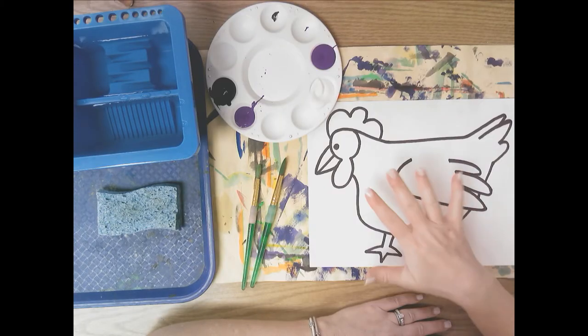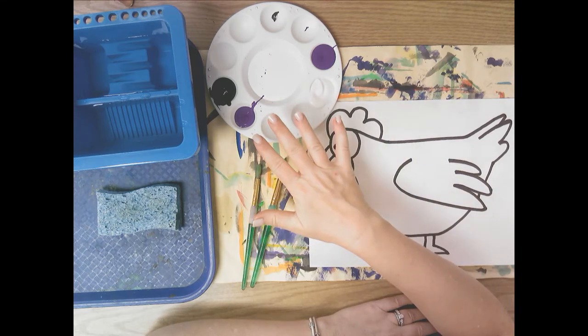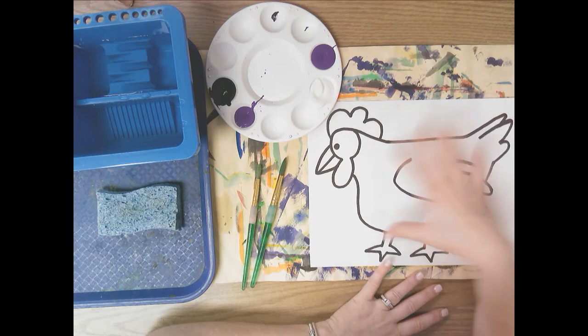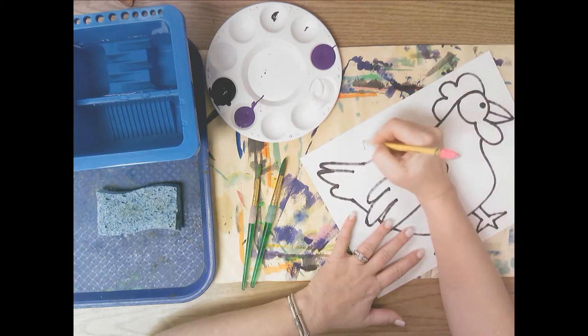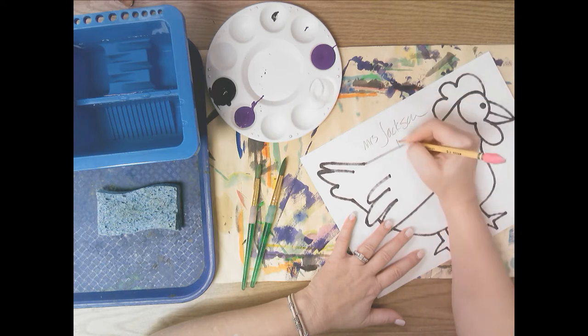Hello, so today we're going to practice creating a light value and a dark value using paint and then adding that value to an animal. This is our practice sheet. When you get your practice sheet, the first thing you want to do is write your name on it. I'm going to write my name on the back, and the day you have art: day A, day B, day C.